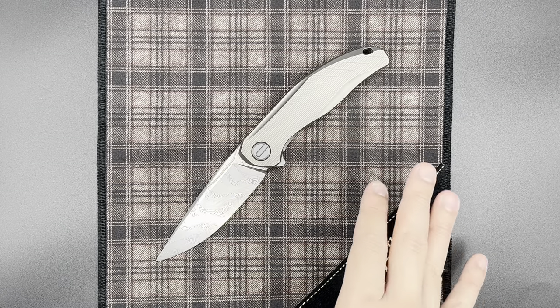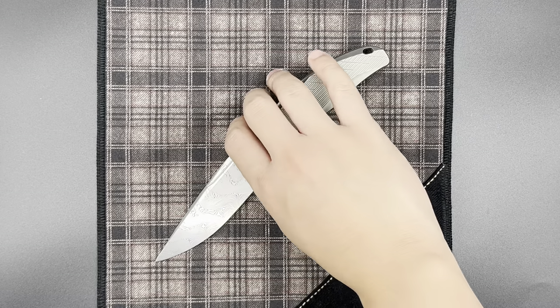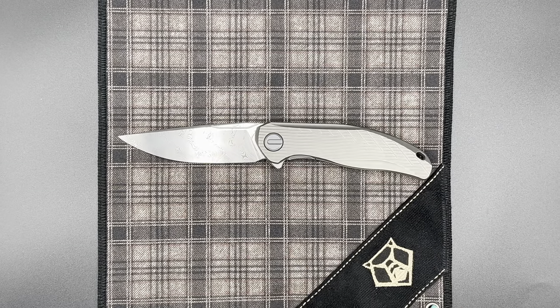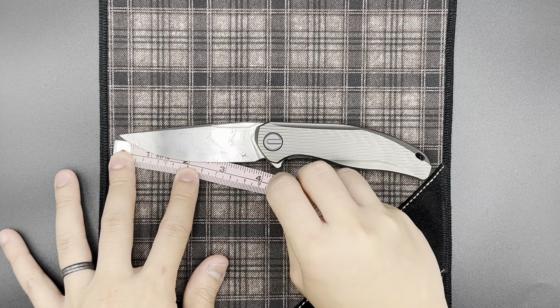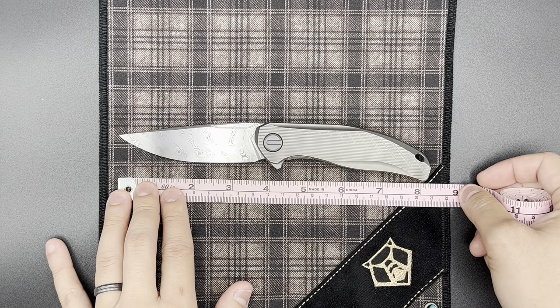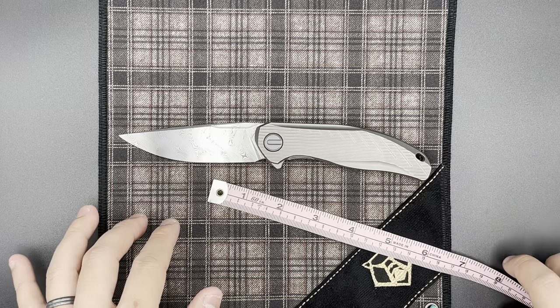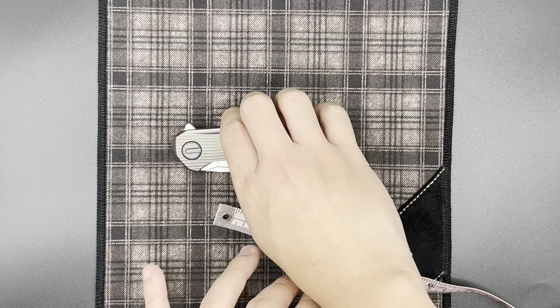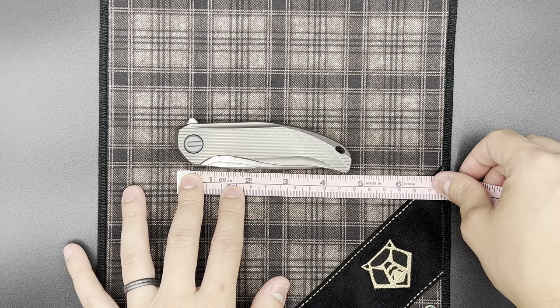Really glad to have this piece in here today to take a look at and evaluate. Let's talk about the specs of the knife. Again, this knife is looking at 3.75 inches of cutting length, a size that a lot of people really like. Overall size open, you're looking at just under 8 and a quarter inches. Taking a look at the knife closed, the handle is just between 4 and a half and 4 and three-quarter inches.